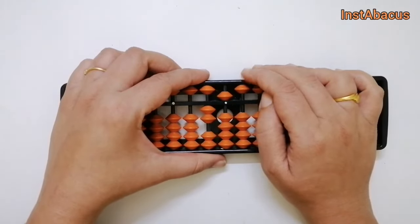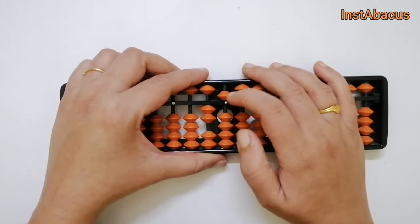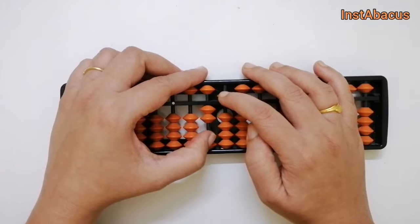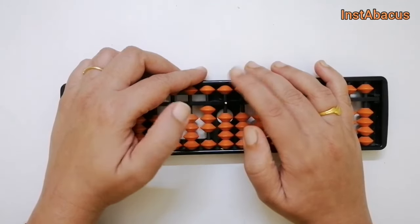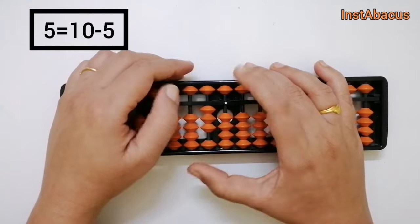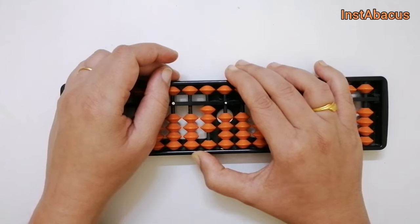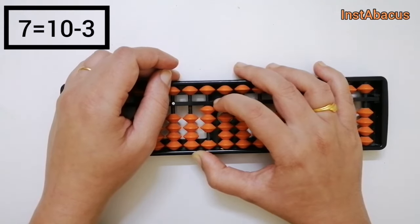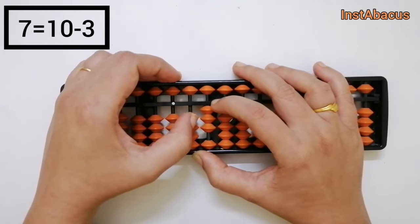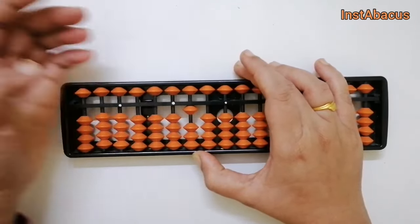For the final method — 25 plus 75 going right to left — we start with 5 in units: we add 5 using a friend, adding 1 in the tens place and subtracting 5. Now to this we add 7 in the tens place using a big friend: the big friend of 7 is 3, so we add 1 in the hundreds place and subtract 3. And again we get 1-0-0, that is 100.